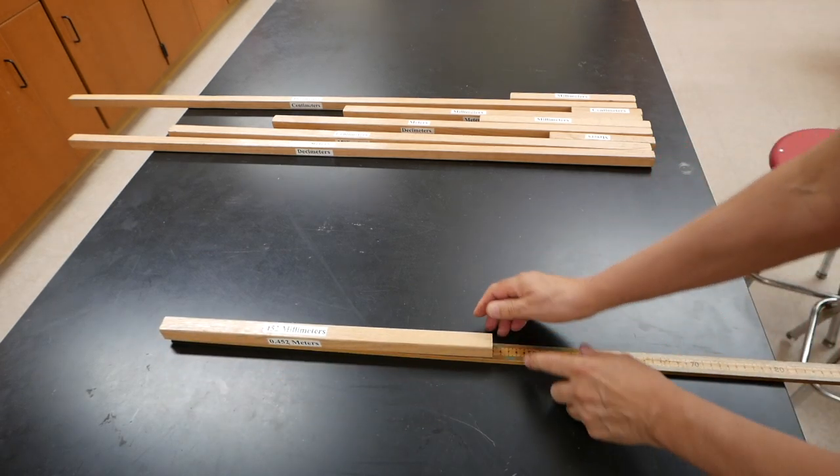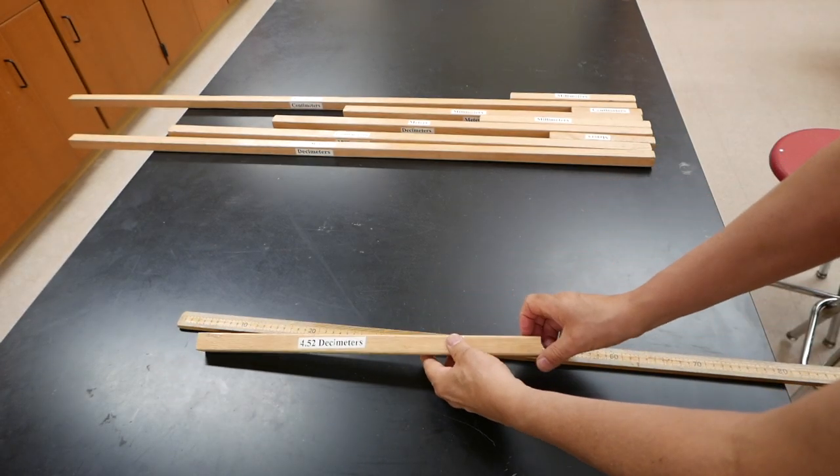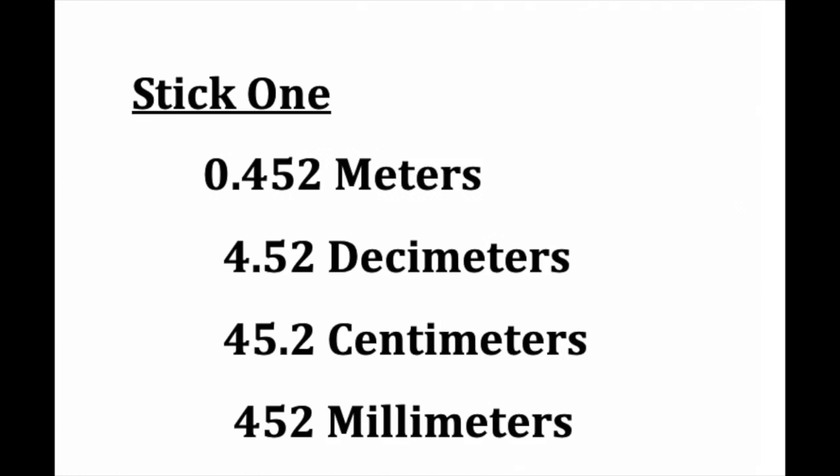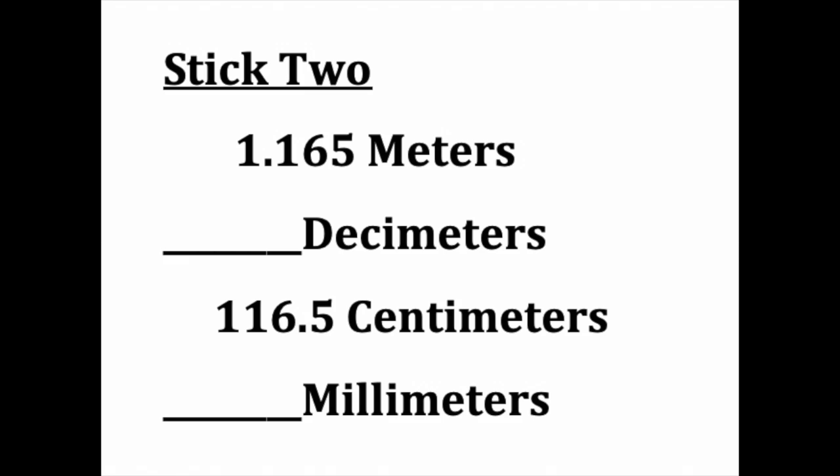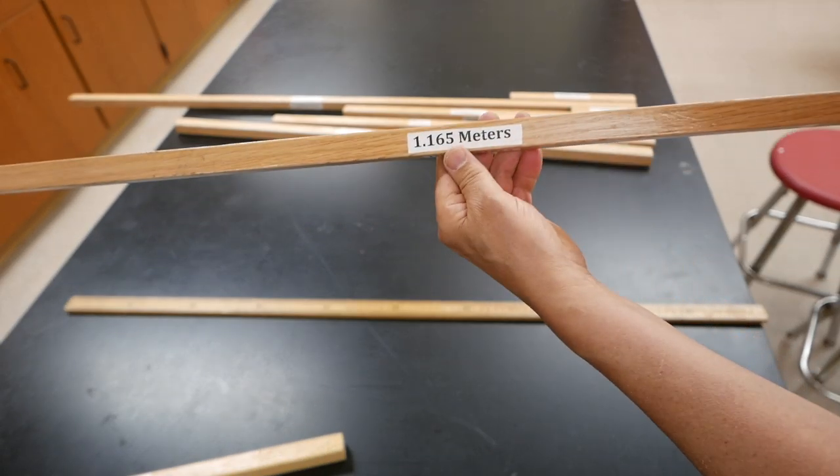The first bar is very easy. I have students measure the bar. The measurement is listed on the bar with all four prefixes. Examining bar 2, students will find the measurement with 2 out of 4 prefixes.